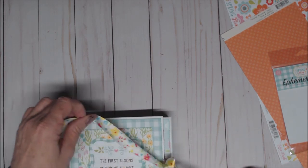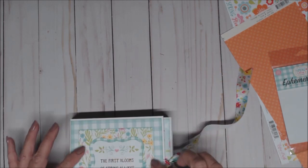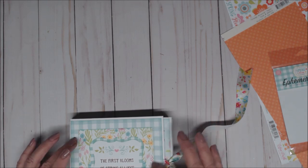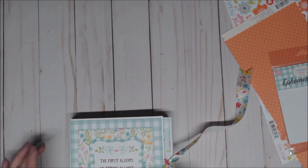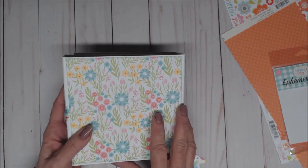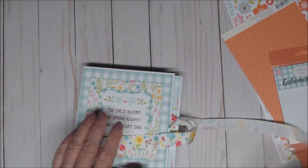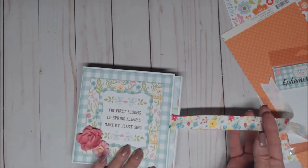On the folio, I used this gorgeous ribbon that came with the paper that Country Craft sent me, and that's my closure. I used an ephemera piece here along with layering it onto some of the patterned papers, and then the Prima flowers. It's a one-inch spine, and then the back is a 6 by 6 piece, and then another one-inch spine. The closure is with this gorgeous ribbon that just matches perfectly.